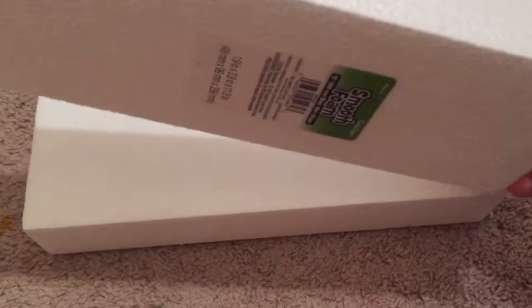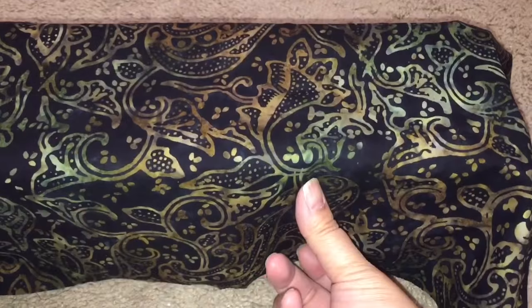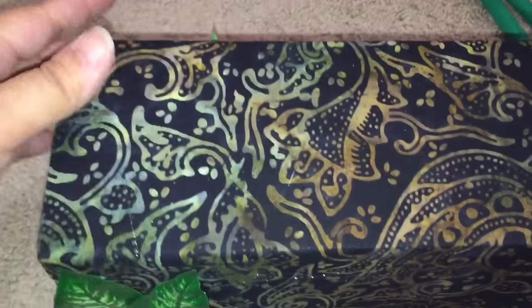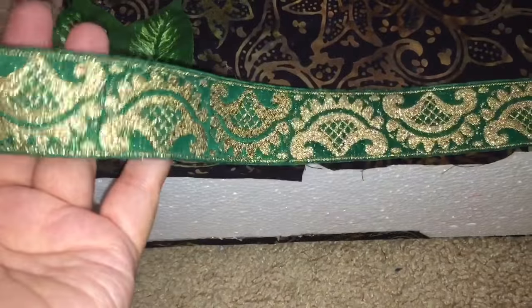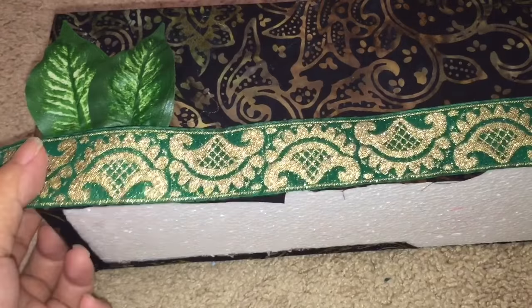To make her bed itself I hot glued two smooth foam blocks together. Then I chose this fabric to be her bed sheet — I like it because it's brown and has the suggestion of vines on it. I'm going to hot glue leaves to the side of her bed, just the part where it would actually show. Then I'm going to hot glue this green and gold ribbon around the entire bed.